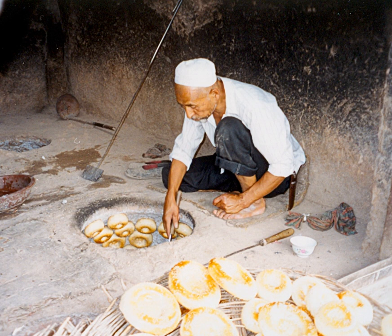Meals made in the tandoori oven come out with a hint of infused smoky flavor, which makes it a special delicacy in Southern Asia.